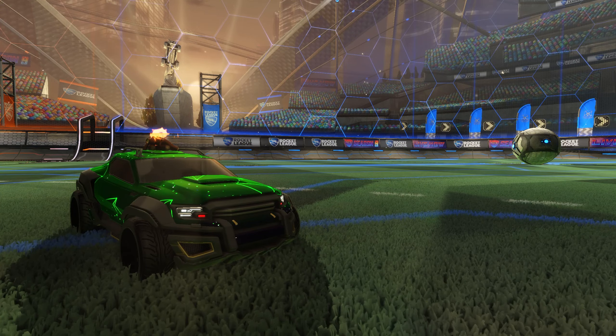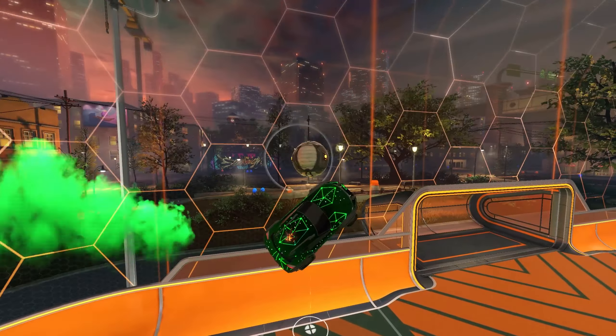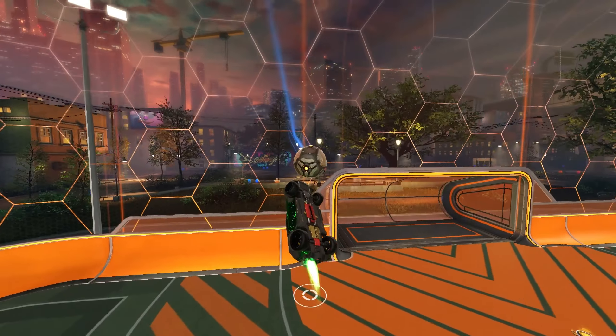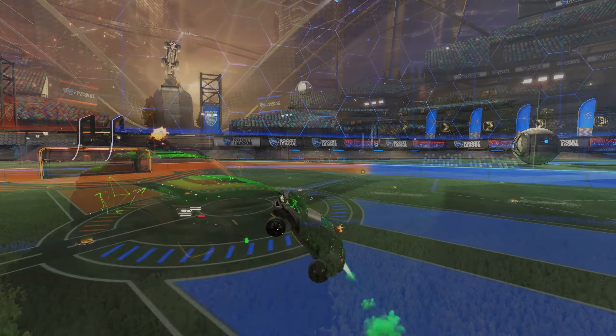If you've ever played pool or billiards, you might have noticed that spinning the ball by hitting it on the side, not directly through the center of mass, causes the ball to bounce off the walls at different angles. Rocket League works the same way. Start your training by focusing on a strong first touch right in the center of the ball. Backboard reads are harder when the ball has spin, so minimizing the spin can give you a strong foundation to build from.